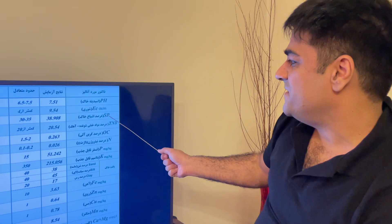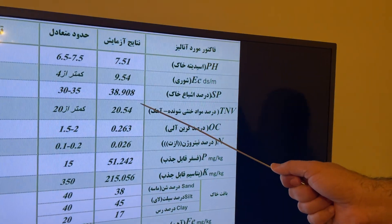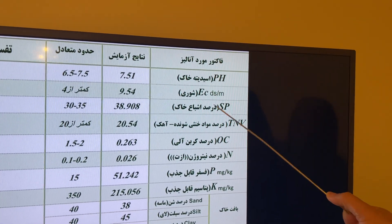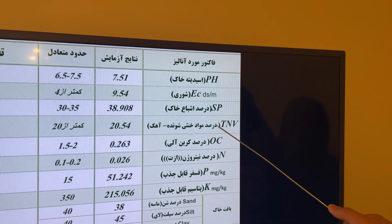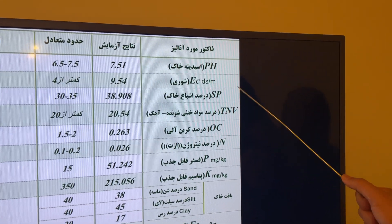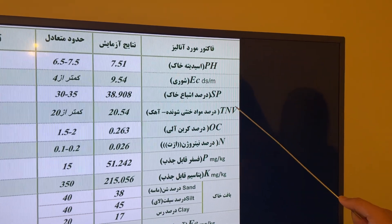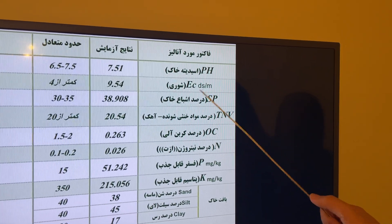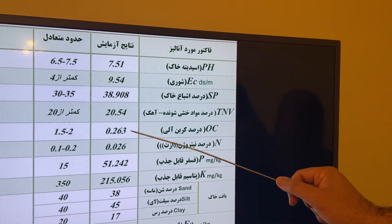The saturation percentage (SP) is 38.9. The best SP for the soil is 30. After that, the TNV — total neutralizing value, reflecting lime content — is 20.5 percent. This is a little high but it's relatively normal, not very bad.